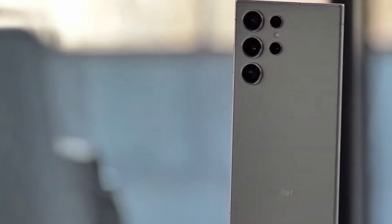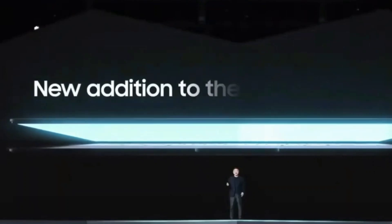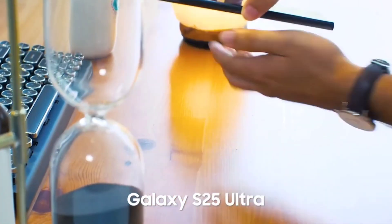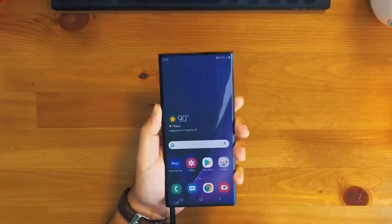The Samsung Galaxy S24 Ultra is only a few months old, but we are already seeing rumors about its successor on the web. The Samsung Galaxy S25 Ultra was earlier said to come with a triple rear camera setup, ditching the fourth 10-megapixel telephoto sensor with 3x optical zoom.